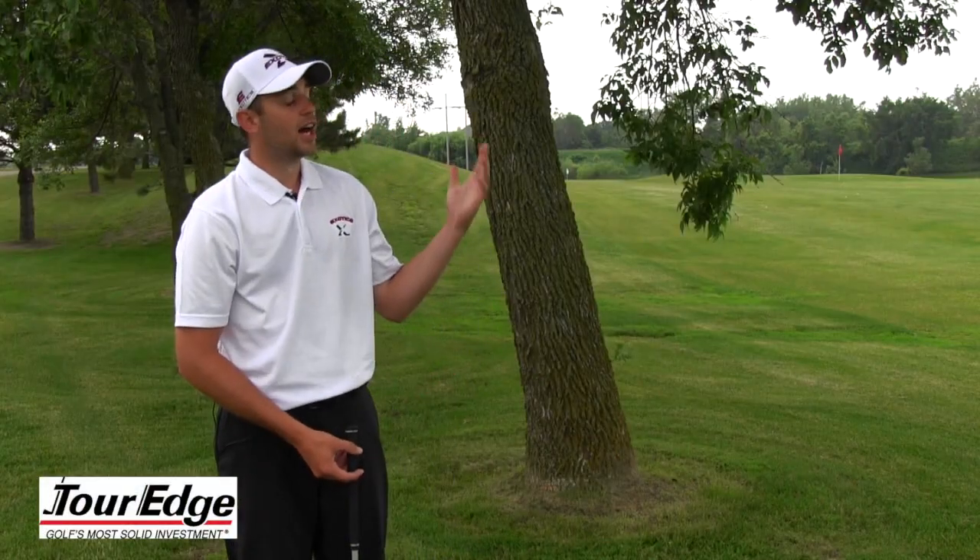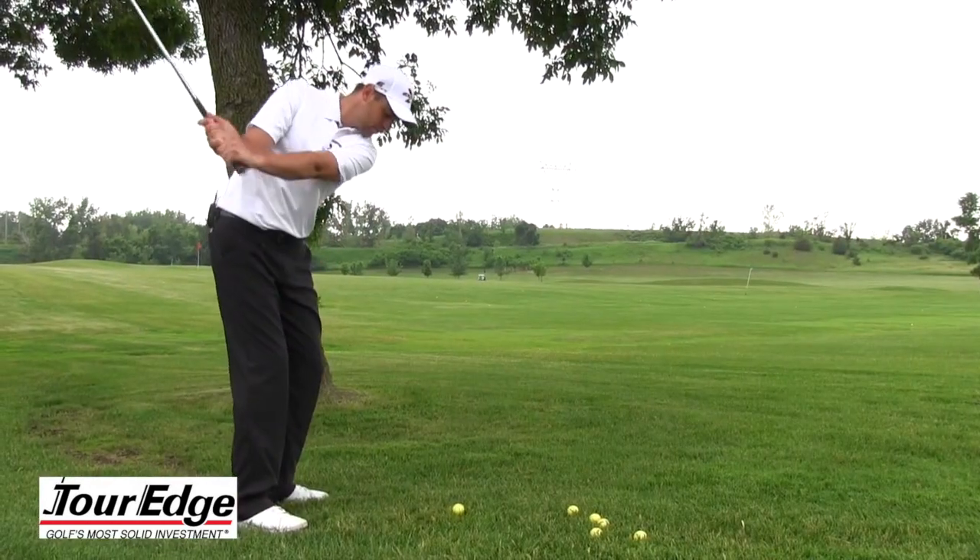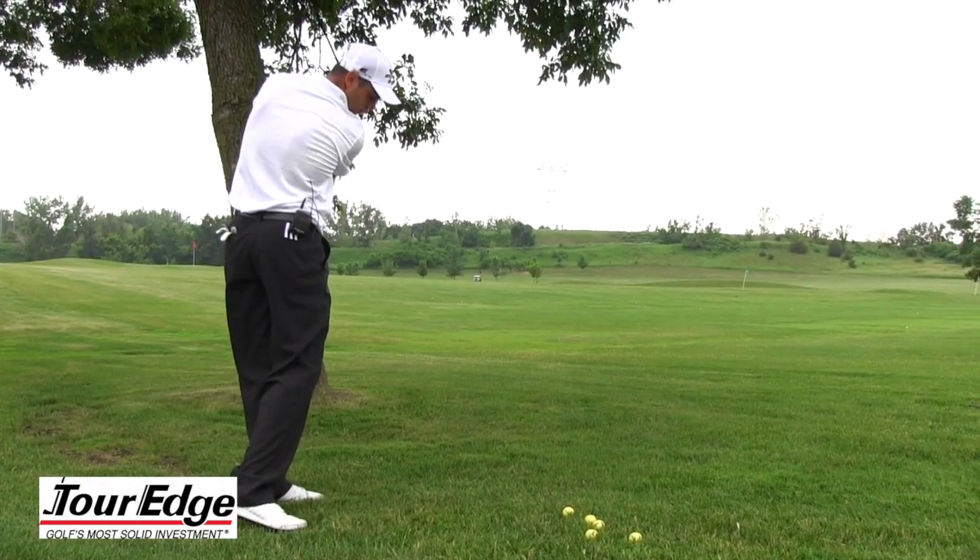As you can see here, I'm in the trees, and in order to get the ball back into play, we have to flight the ball slightly lower.